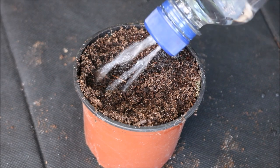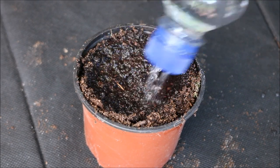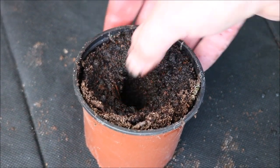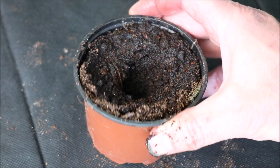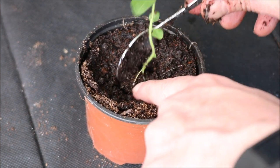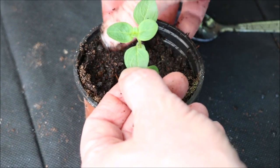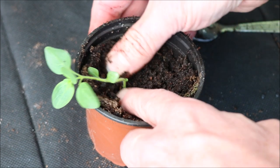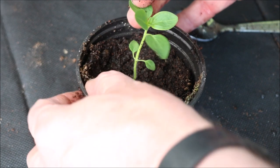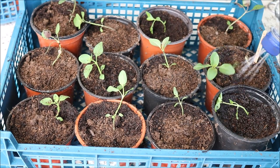Fill a pot with compost and then water. Then make a hole in the centre of the compost using your thumb or a stick. Insert the seedling into the hole and then carefully press the compost around the roots. Hold the seedling by a leaf and not the stem. Now finally give the plants a good watering.